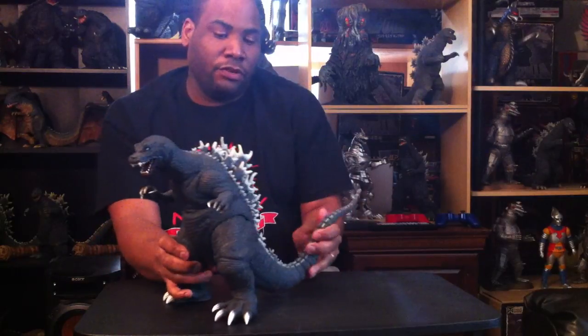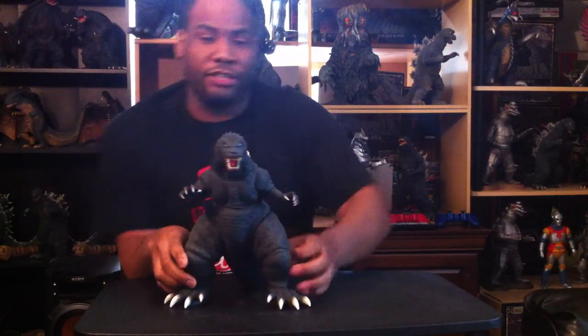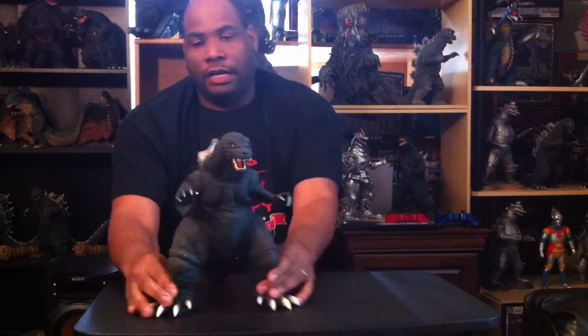If you're able to get one — especially the Diamond Reissue — this is a really cool figure. There's no articulation; the tail can move just a little bit but not that much. I don't see it out there that much, along with other Diamond Reissue figures like the Gargantuas, Mechagodzilla '74, and Gorosaurus. A lot of people snatch them up quickly, so if you find one for a good price, I highly suggest you pick it up.